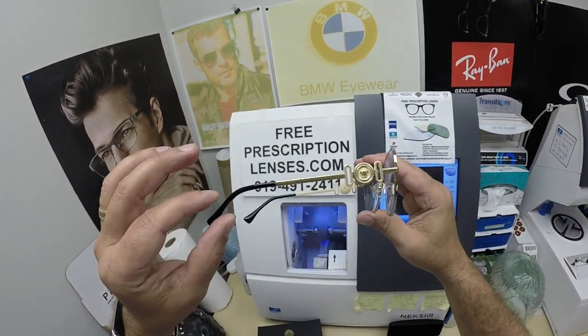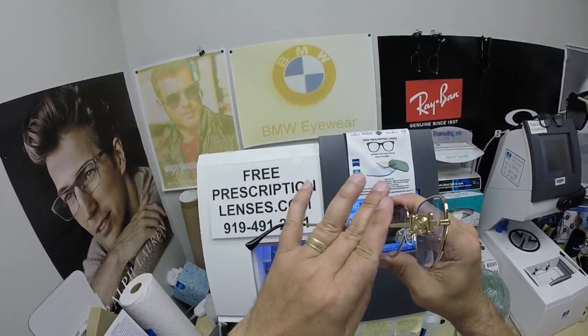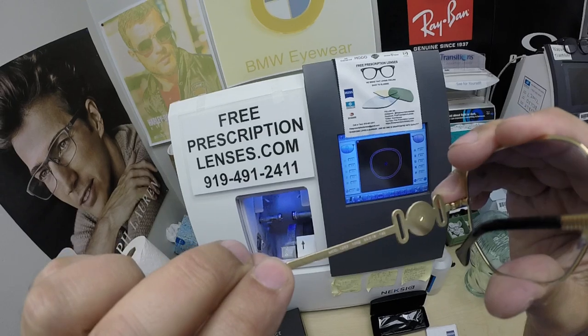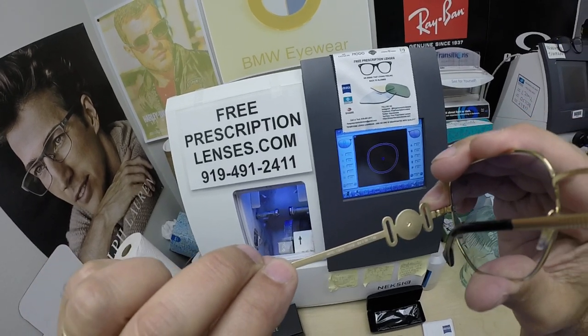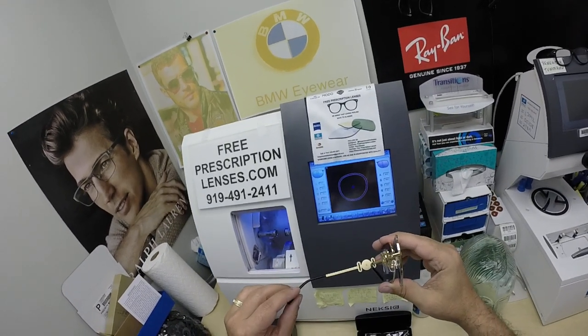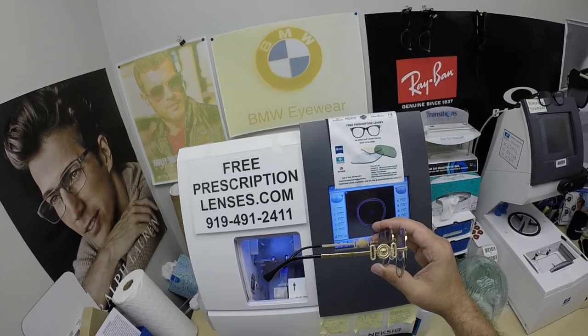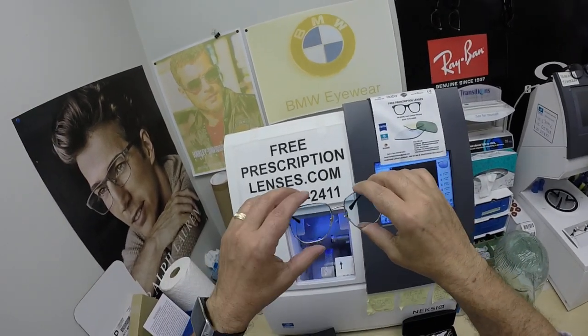Look how bad to the bone this is. I love that filigree engraving all the way down the side. The Versace 1283 comes in four colors and two sizes — a 52 and a 54. This is the larger 54 in color 1002, the gold.